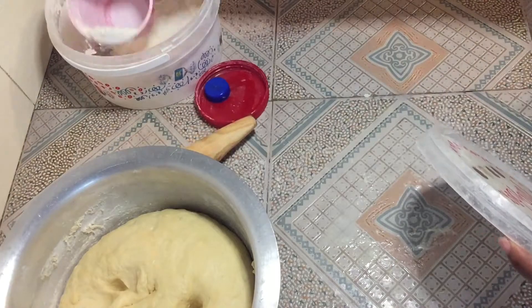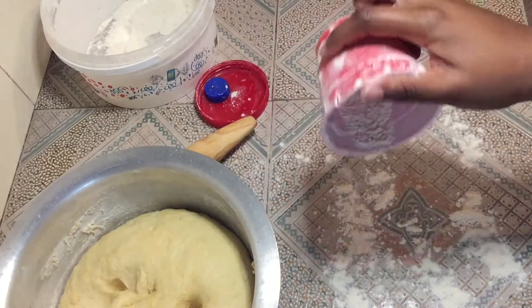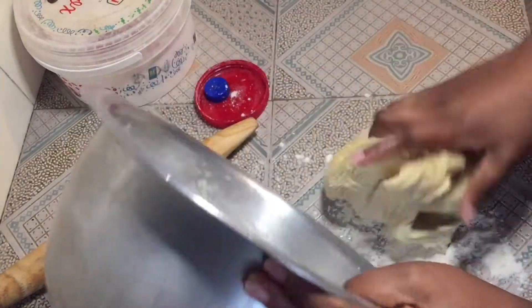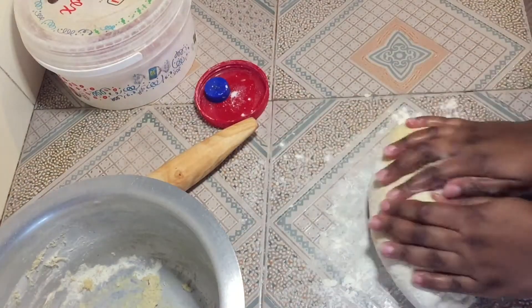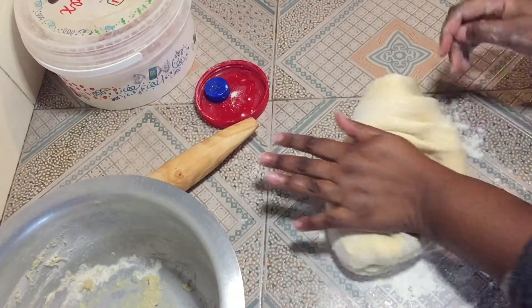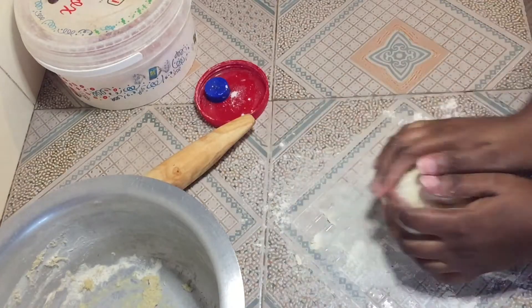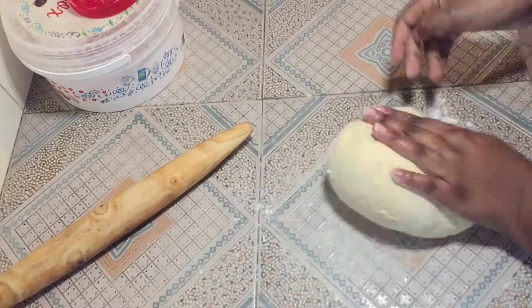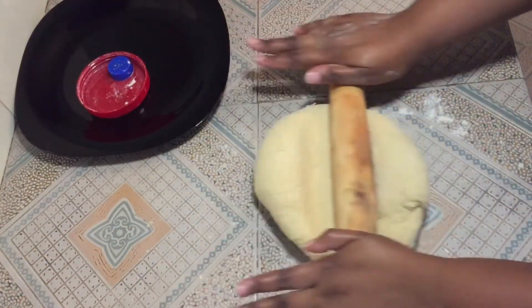Dust your surface generously like that and get your dough. Go ahead and knead a little kidogo just to get a good consistency. I'm going to roll it to about a centimeter thick.